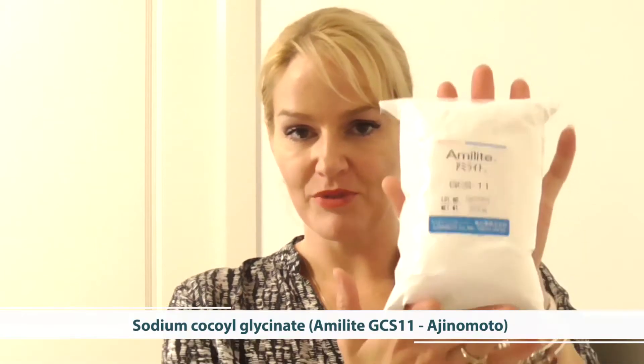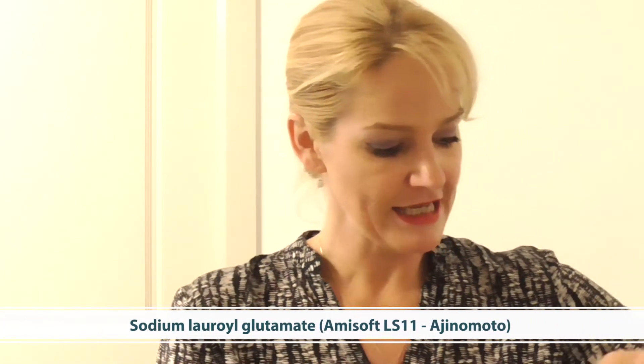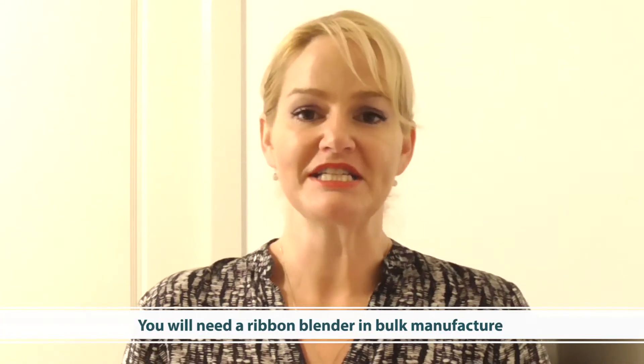It's also very simple, but you do need the right materials. You will need some sodium cocoyl glycinate for this particular formula, as well as sodium lauroyl glutamate, both in powder form. I obtained these samples from my good friends at Ajinomoto.